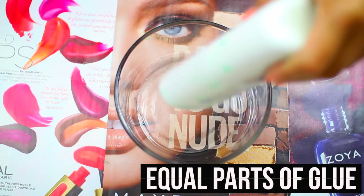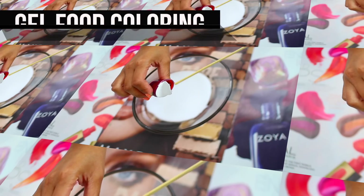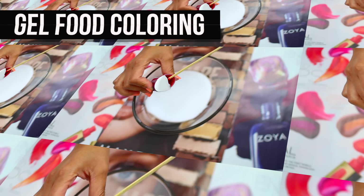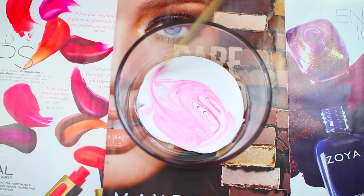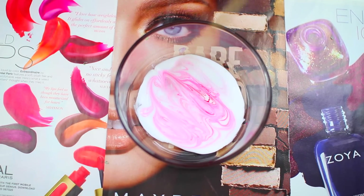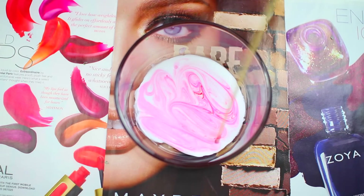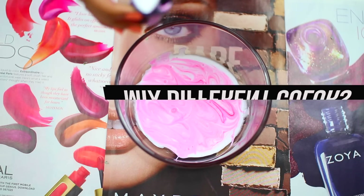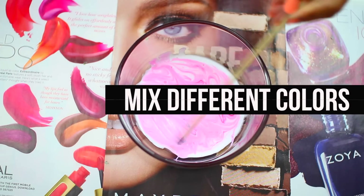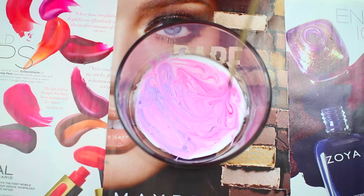To start off, you're going to use equal parts of glue depending on how big you want your crystal to be. Now I'm taking that gel food coloring and I'm using that wooden stick just to add the pigment to the glue and I'm just going to swirl it in. To give your crystals a really cool look, you can mix different colors — I'm mixing pink and purple to give it a galaxy effect.